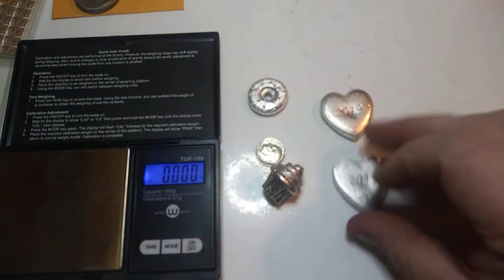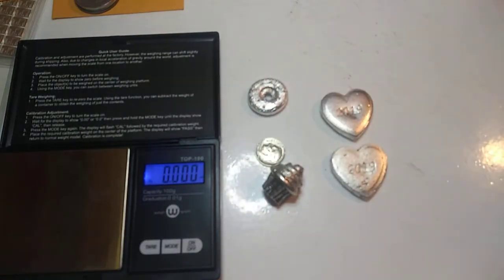If you guys are interested in any of these, let me know, we'll definitely get you these pours. We're doing the typical that everybody's doing for silver, which is $30 an ounce. You want them, let me know.